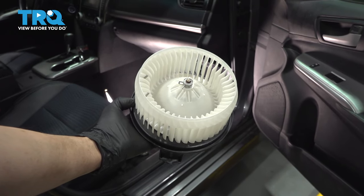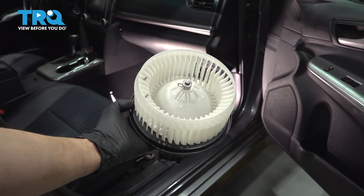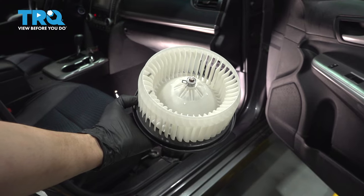In this video, I'm gonna show you how to replace your blower motor on this Toyota Camry. It's located right underneath the glove box, so let's get started.